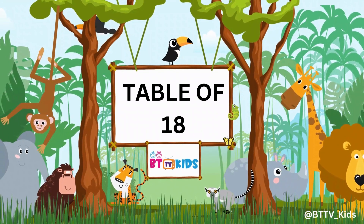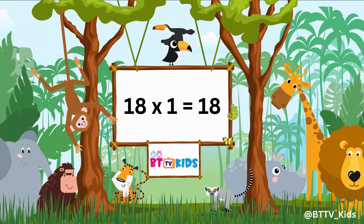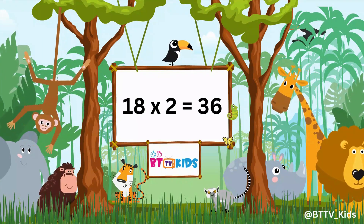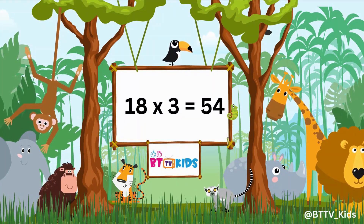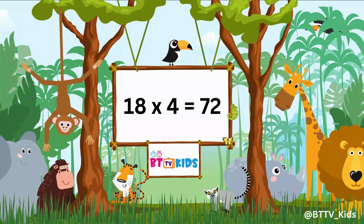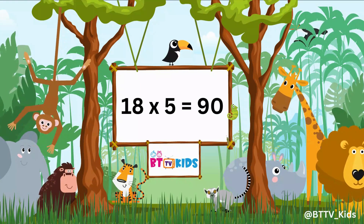Now we will learn the table of 18. 18 1s are 18, 18 2s are 36, 18 3s are 54, 18 4s are 72, 18 5s are 90.